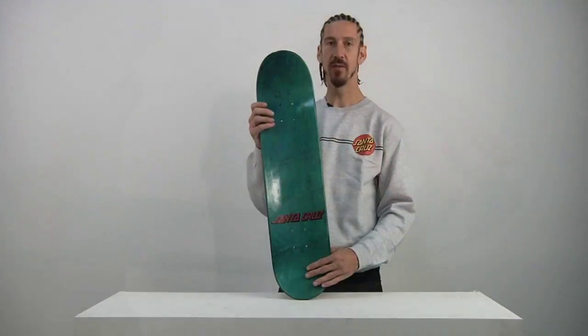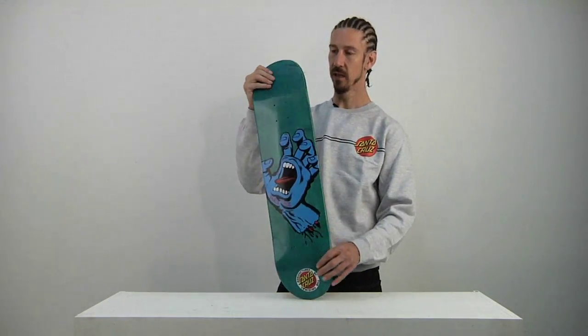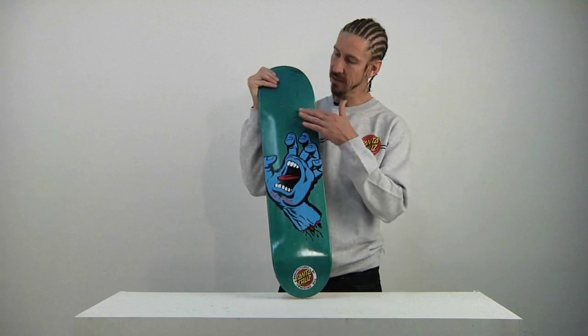This board is beautifully stained blue. Love it. Delicious ride. Stained, not dipped, so you can see the plies coming through.